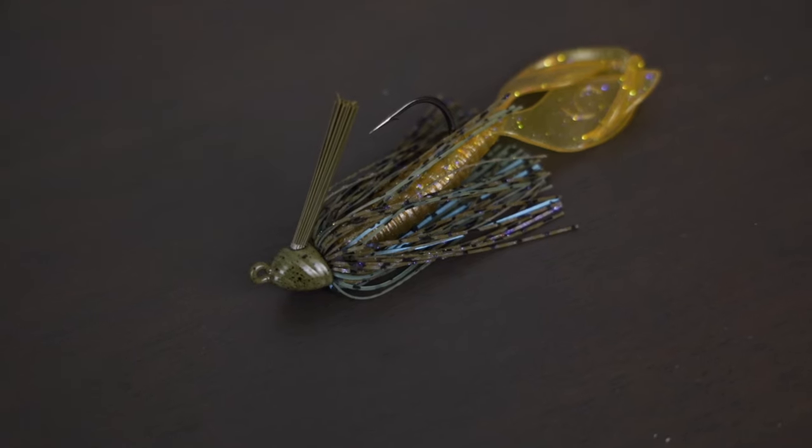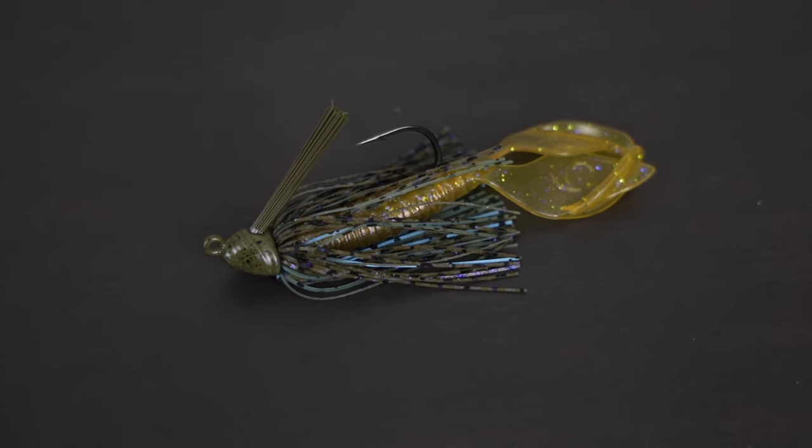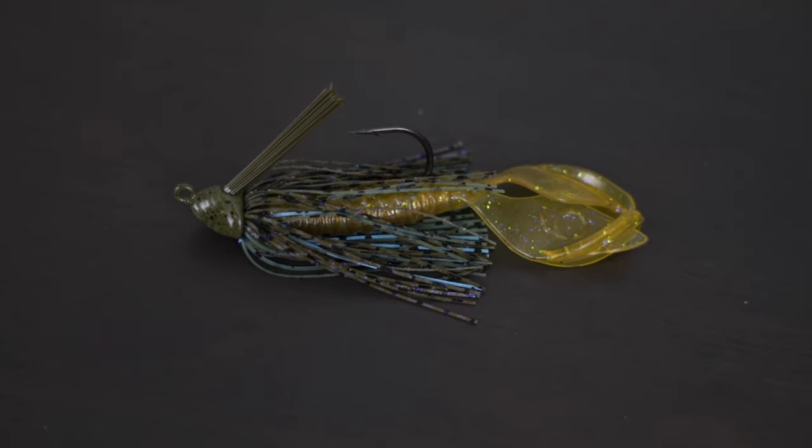When looking at time of year, a few factors come into play. In the pre-spawn, all those big fish are moving up shallow and getting on lay downs — I'm going to throw a jig most of the time because I'm looking for that bigger bite. I might only try to catch four or five fish in a day even though there are hundreds up there. You could throw a Texas rig and catch a ton of 12-inch males, but with a jig you might only get four or five bites — and they could be four or five pound females every single time.